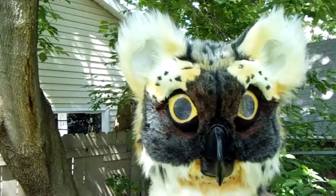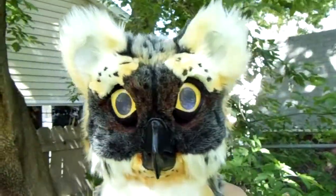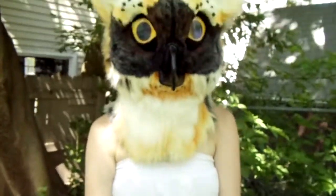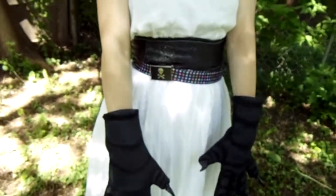This is the first time doing an owl actually. Also the first time doing talon hands. And those are just a fleece that's been airbrushed with some feline claws.